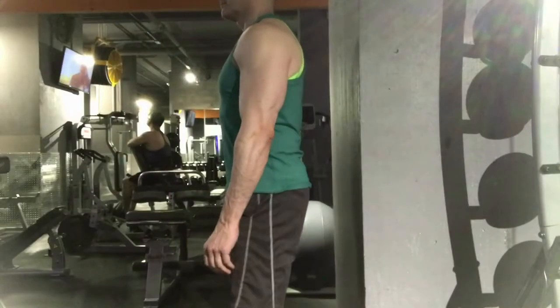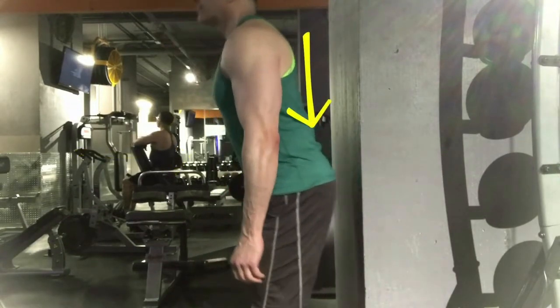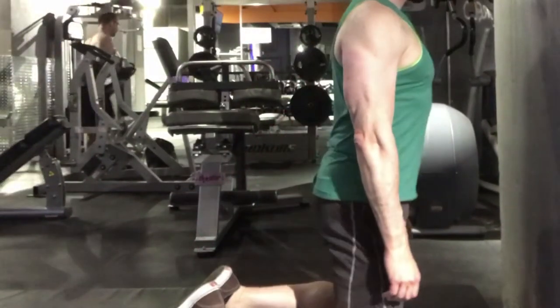To learn the hip hinge, stand a few inches from a wall and push your hips back until your butt touches the wall. Another way to learn the hip hinge is to stand on your knees, then sit back on your heels.